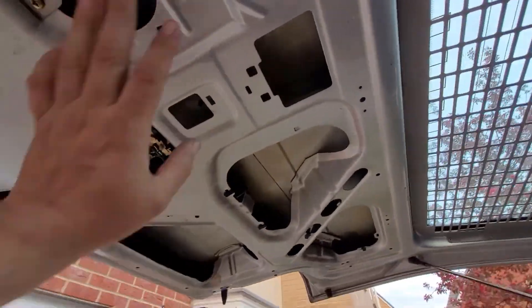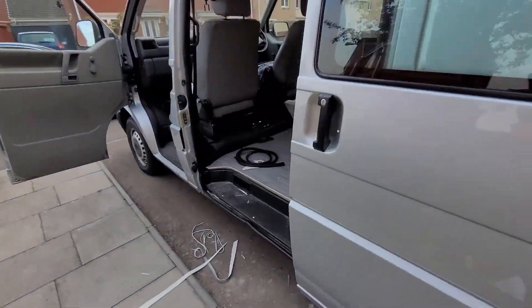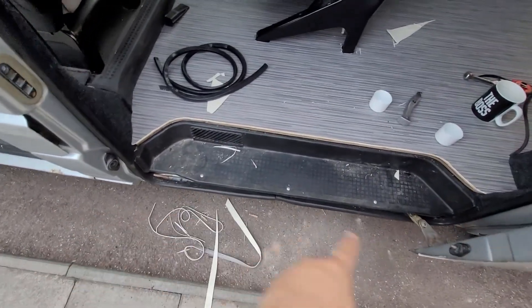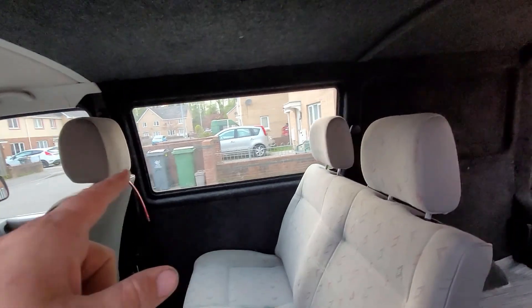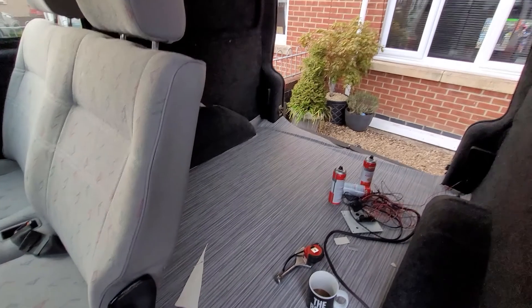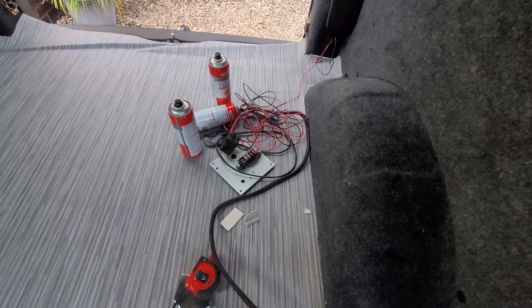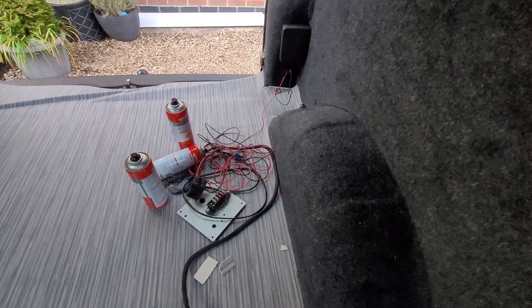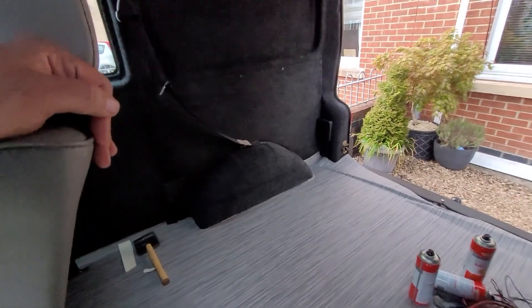So it's just the back door to do now: put the trim on, clean that step up, tint the windows, think about covering the seats, and then build whatever we're building in the back. Got the power ready for the leisure battery. I've got to figure out what I'm actually doing because it's not a massive amount of space, but used correctly it'll be good.